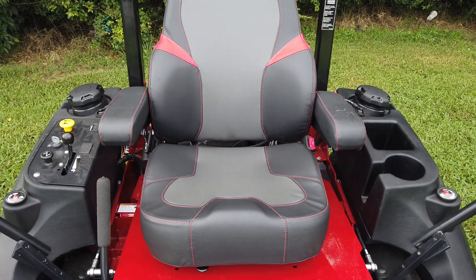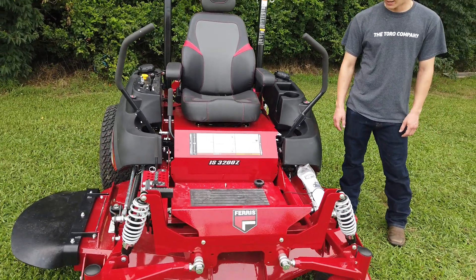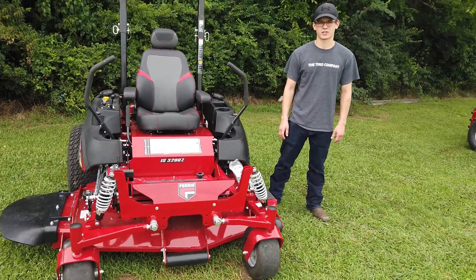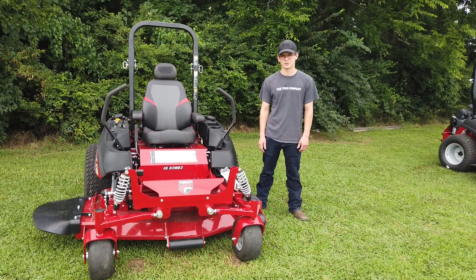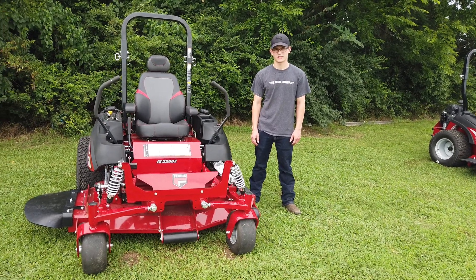This machine's warranty is four years or 400 hours, whichever one occurs first. If you have any more questions, please feel free to give us a call at 615-641-7720 or visit our website at SLEequipment.com.